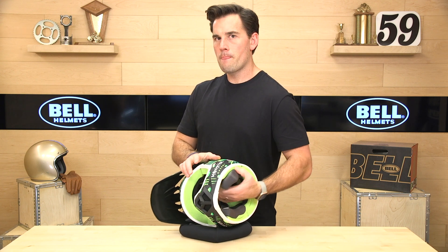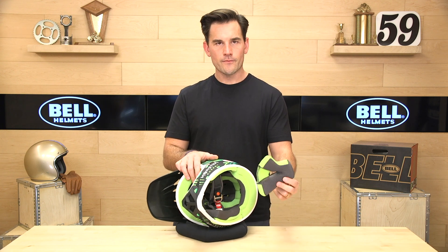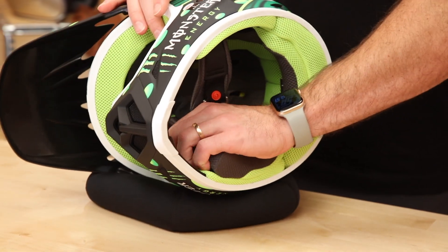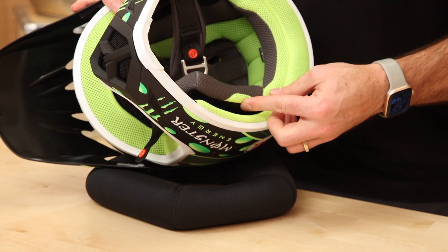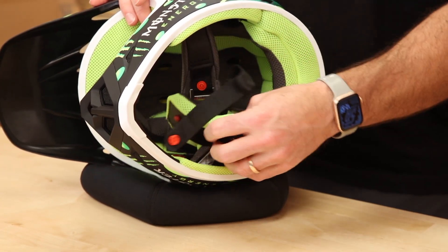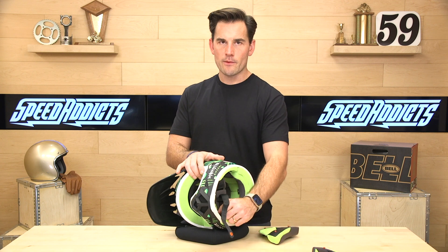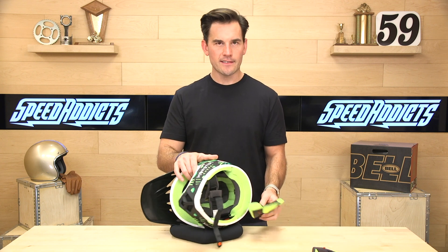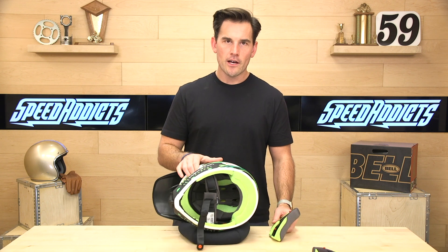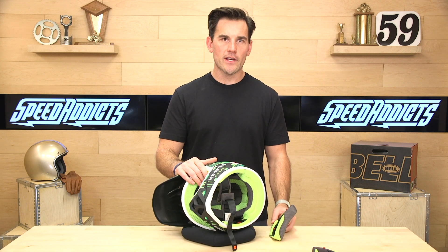Let's pull the cheek pads—these snap out really easy. Removable washable, nothing fancy here, moisture wicking mesh. Will note they're not the emergency quick release. If you pay a little bit more and step up in the line, you get the emergency pull release in case you're in an accident—it's more of a racing situation. This helmet is best suited for recreational, everyday trail riding or just kind of having fun.